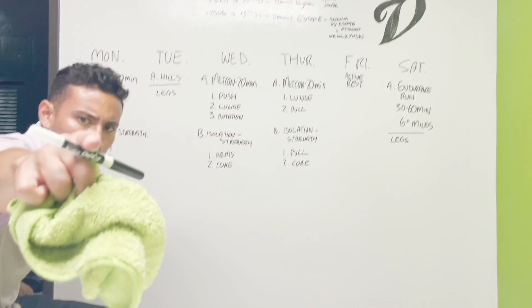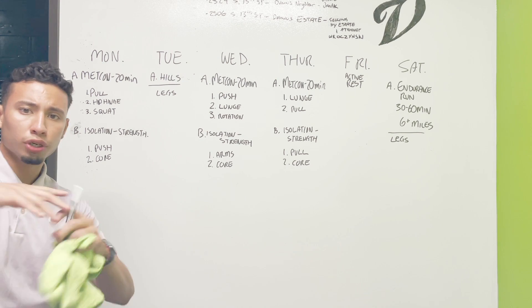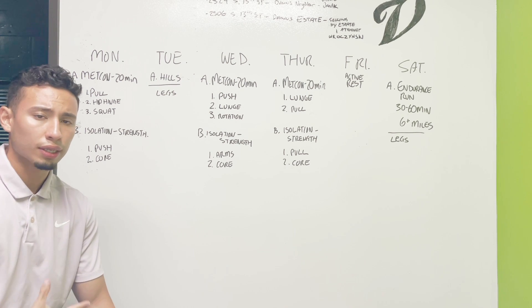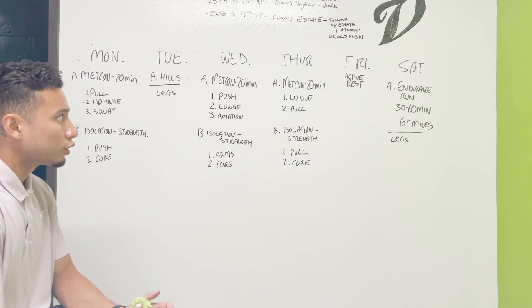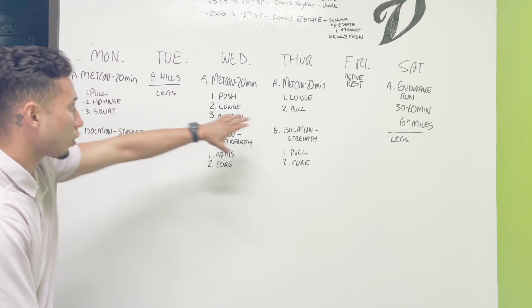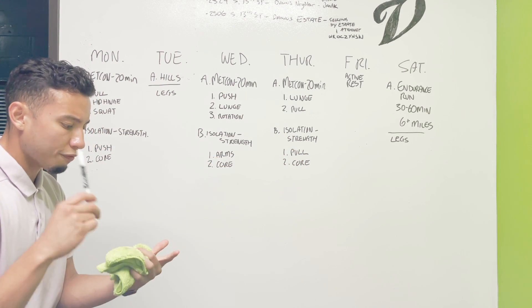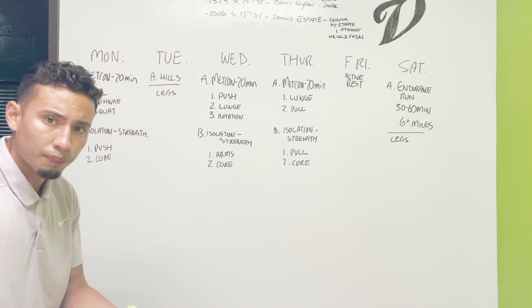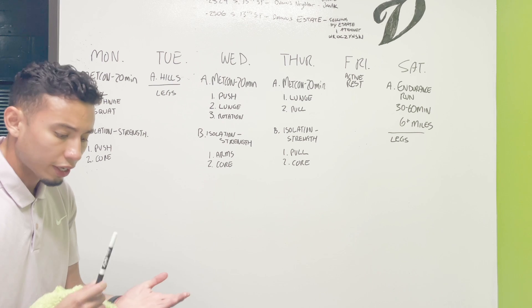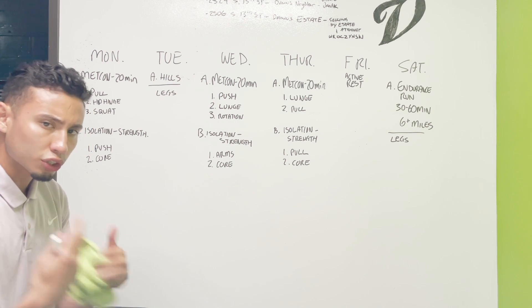How's it going everybody, it's Luis your trainer. For everyone that has signed up for my community training program, this is everything that I follow. Every month we have a new training, and for the month of August this is what we're going to be following. It's a very holistic view for everyone that wants to build strength, athleticism, speed, and endurance — not just so our muscles can look good, but there's a purpose behind everything.